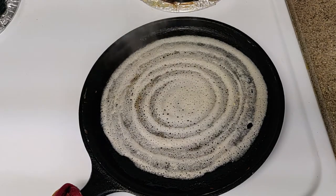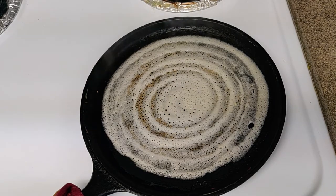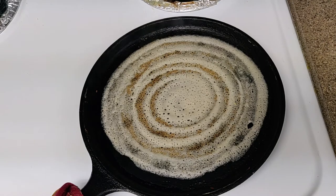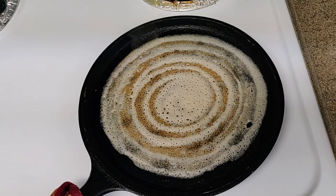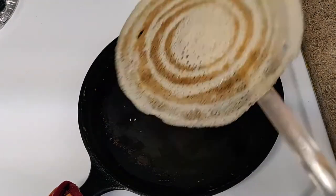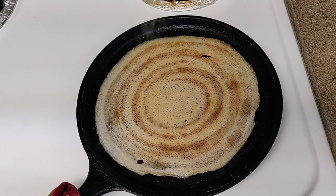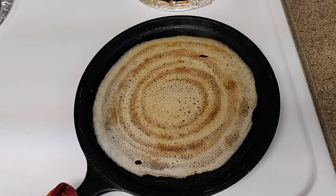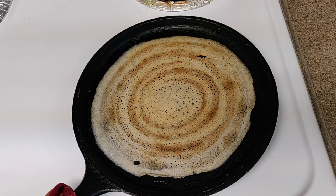We will cook the rice. I'm going to cook the rice. I'm going to cook the rice this time. Let's cook the rice. We have a wide bunch of rice for a mini homemade rice. Let's fry it.